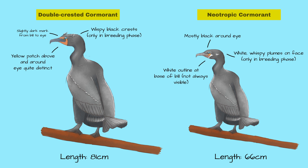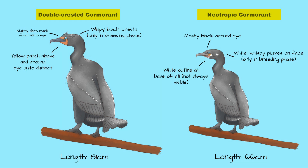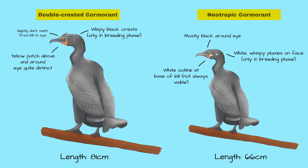While both birds have yellow skin patches on their face, these are not the same in both birds. In the double-crested cormorant, there is a strong yellow above the eye, and just below that, there is a slightly dark stripe. In the neotropic cormorant, there is only a faint yellow or no yellow at all surrounding the eye. This difference in facial patterns is also useful if you're looking at juveniles, because they also have this distinction.